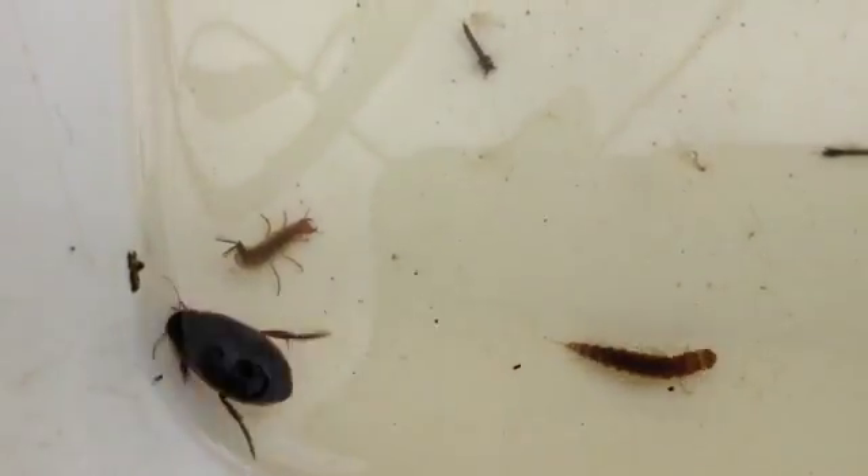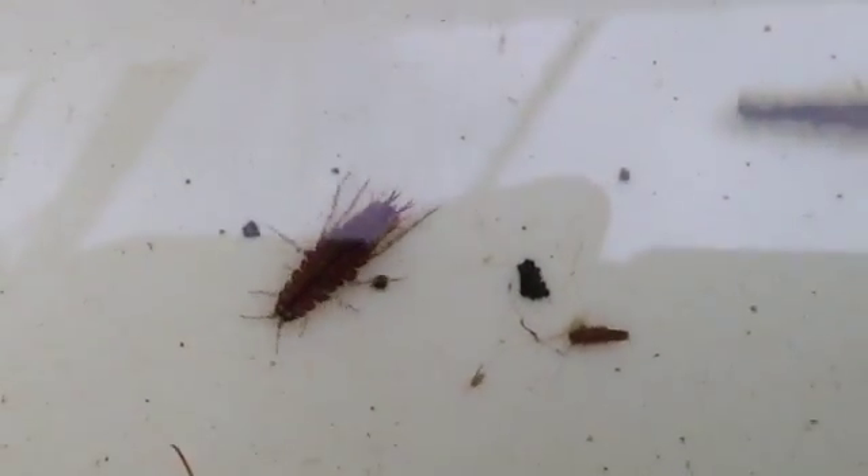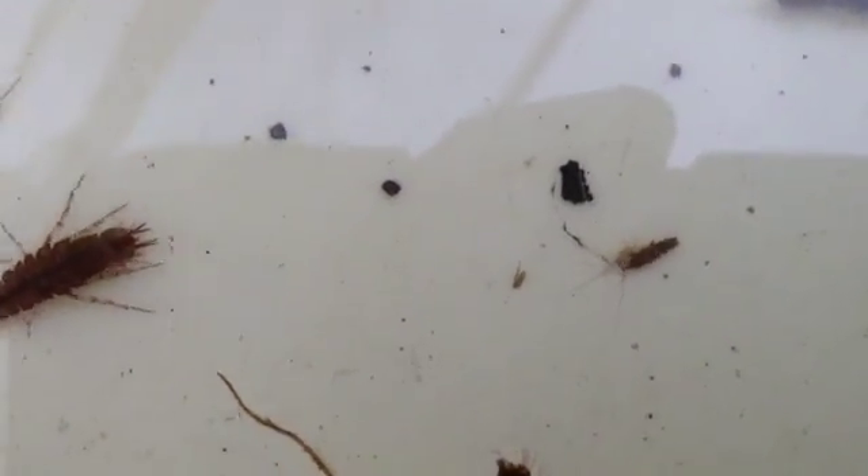To the left is the larvae of a great diving beetle. And here is a normal water beetle. Hoglice are always abundant. And lastly, a great water boatman.